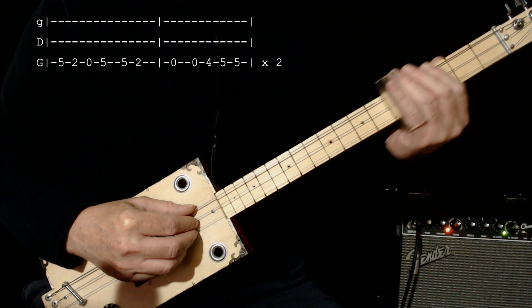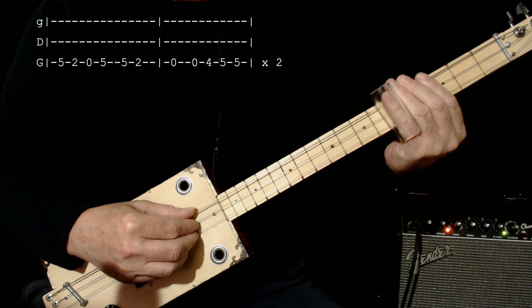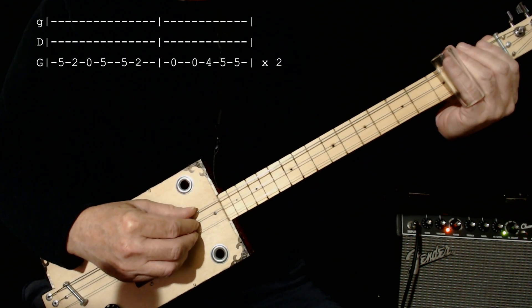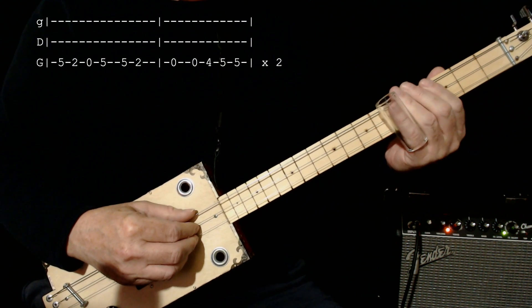So it's 5, 2, 0, 5. Okay, then I'm going to go 5, 2, 0. And then I'm going to go 0, 4, 5, 5 — two fives there.